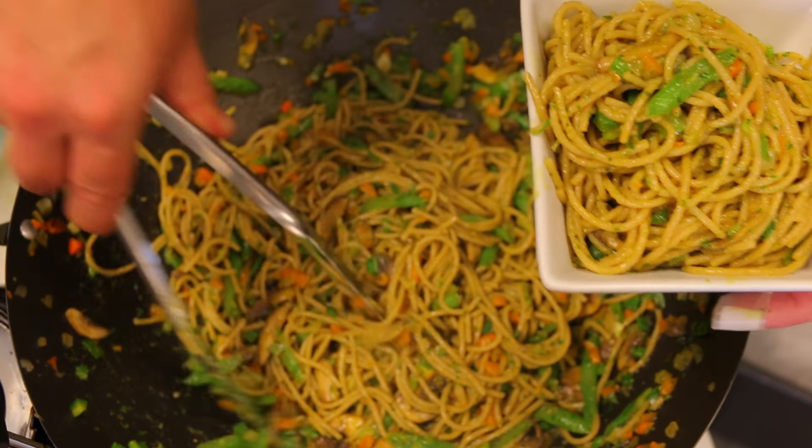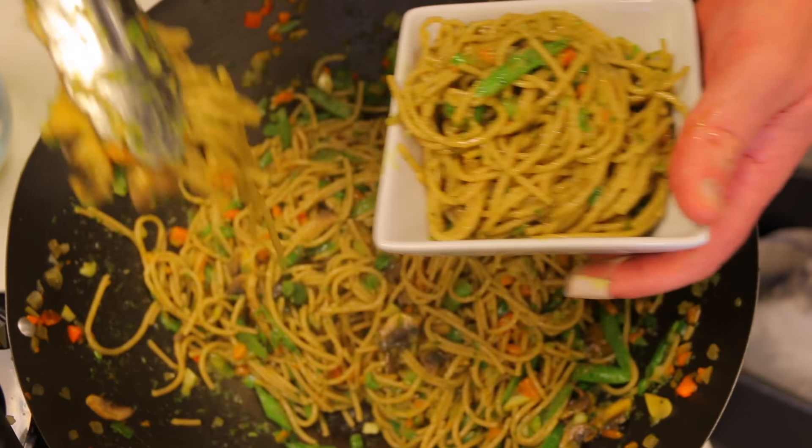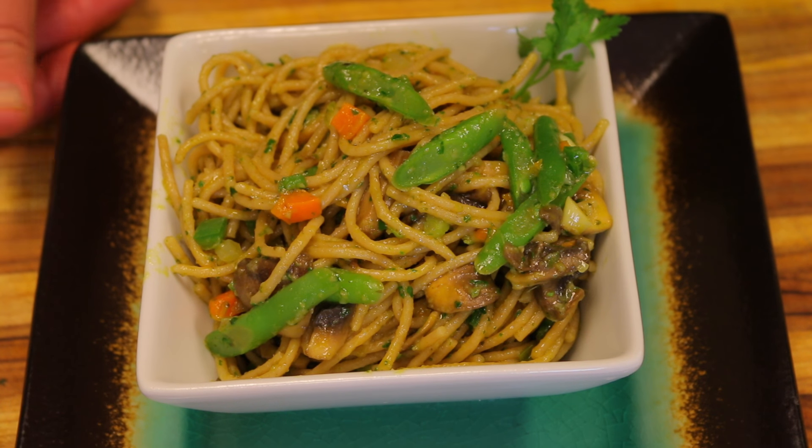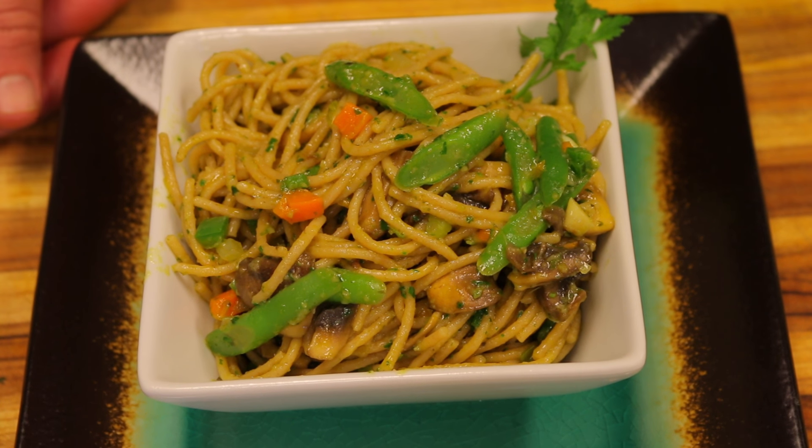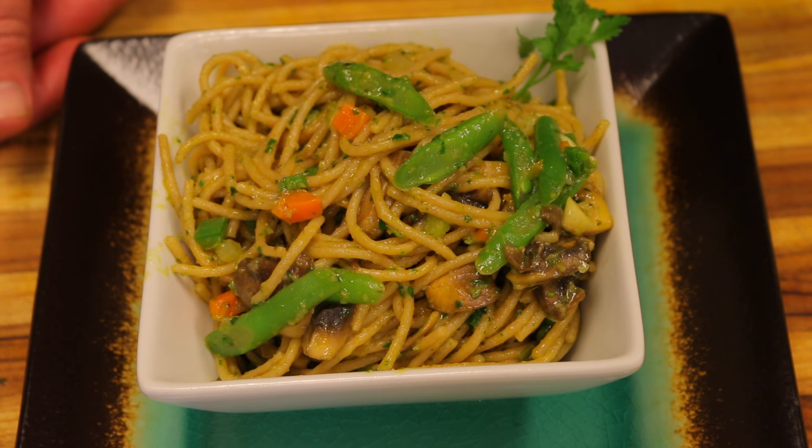Really, really happy with the way this turned out. There it is — the final dish: my vegan pasta with homemade pesto sauce. I hope you guys enjoyed the video. If you liked it, please give us a thumbs up and remember to subscribe if you haven't already so you can get weekly updates. We're uploading every single day.